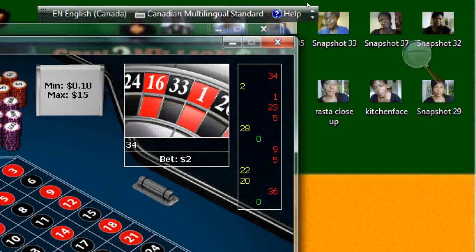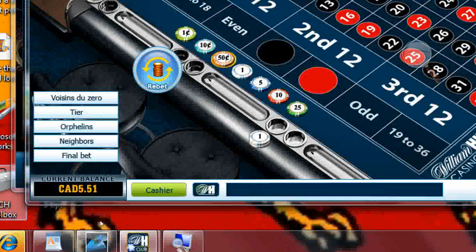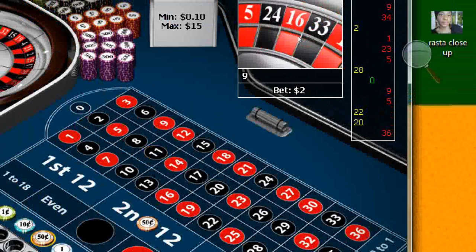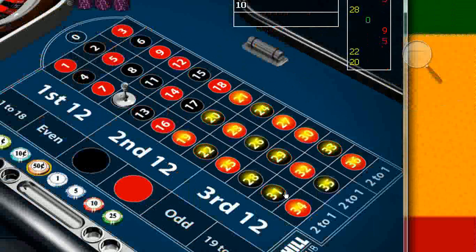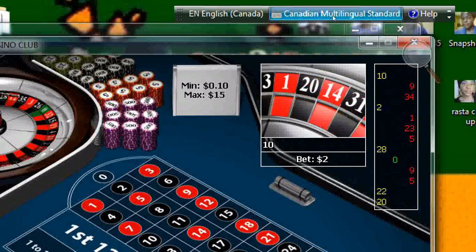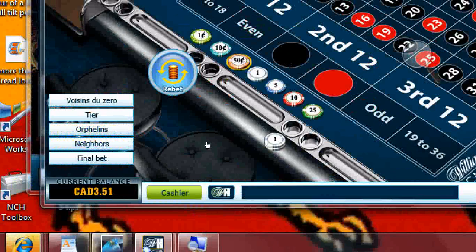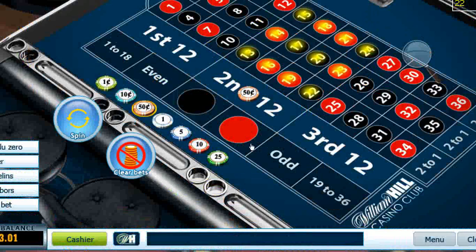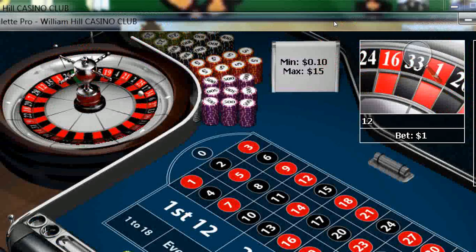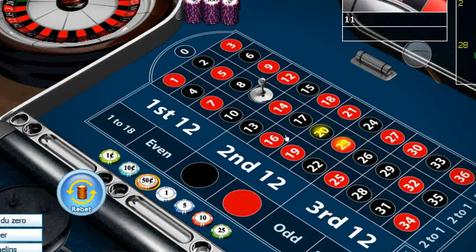I won my dollar back. Big deal. I lost everything on that one. Now I'm down to — I don't know what I'm down to. It's taking my money again.